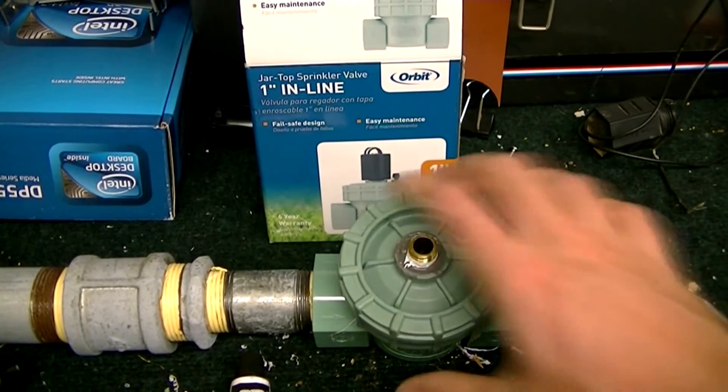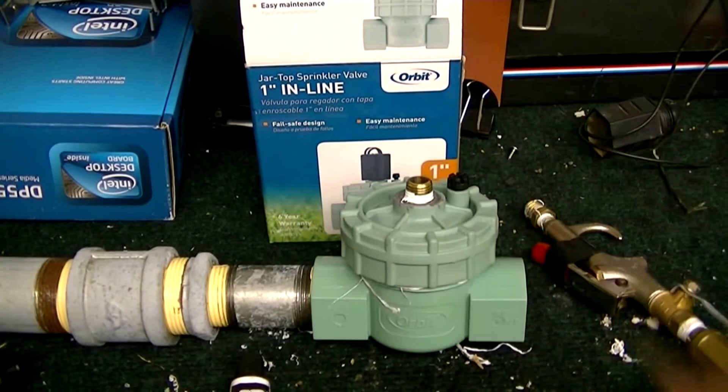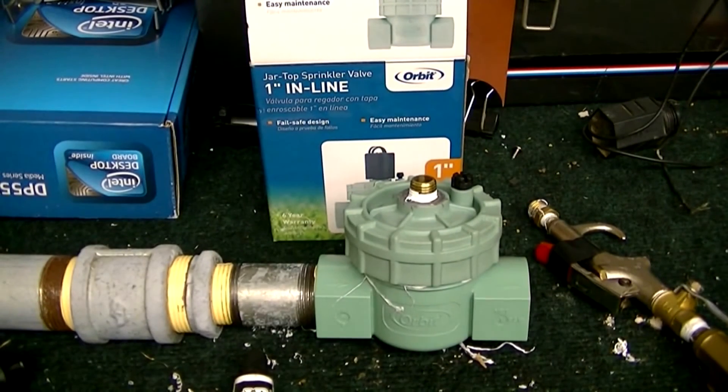The only thing to keep in mind is that sprinkler systems are rated for under 100 PSI or at 100 PSI, so I wouldn't use it any higher than that. I'm not entirely sure of the exact rating, but under 100 should be safe. I only use it around 70 or 80 PSI.